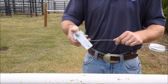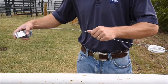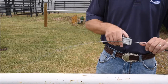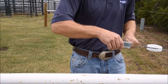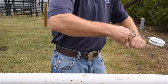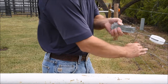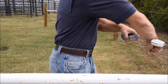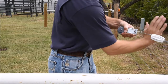I will now show how to install the spring clip strainer in front of the white end strain insulator. Once again we make a 90 degree handle, which just helps us twist the wire tightly upon itself.